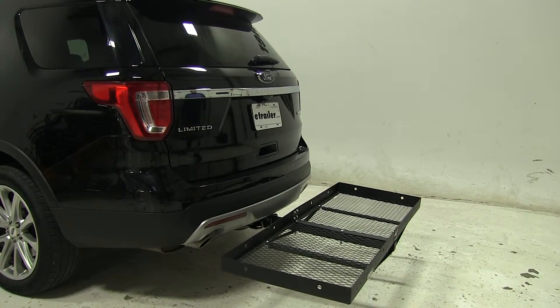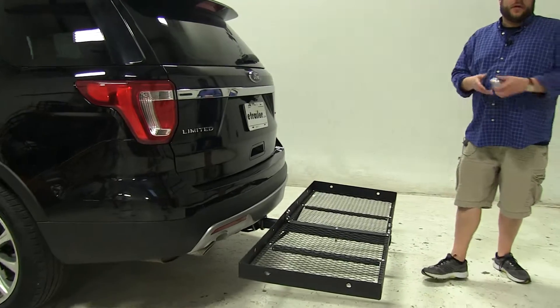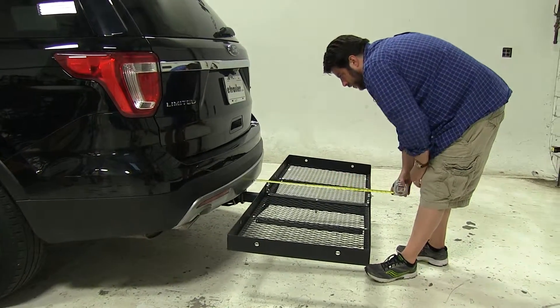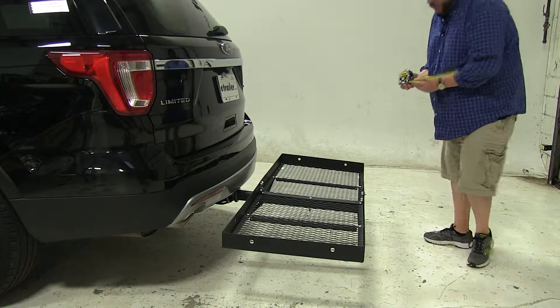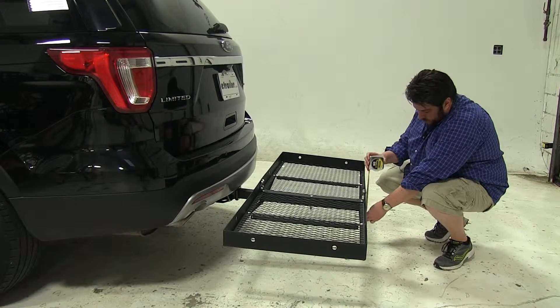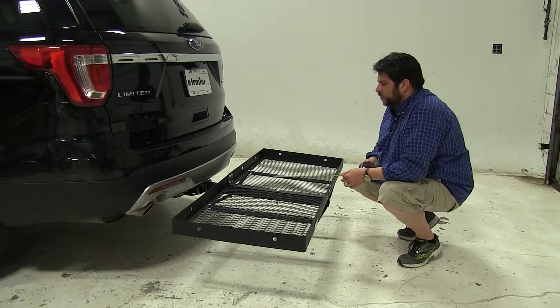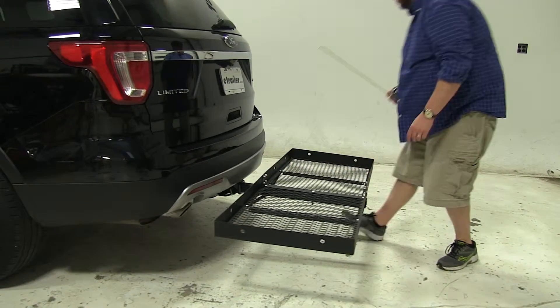Next I'm going to give you some measurements, the first being how much distance is added to the vehicle once the cargo carrier is installed. To this edge here that's about 26 and a half inches. For our ground clearance it's going to be about 10 and a half inches, and for our closest point to that edge here it's about 3 and a quarter inches.